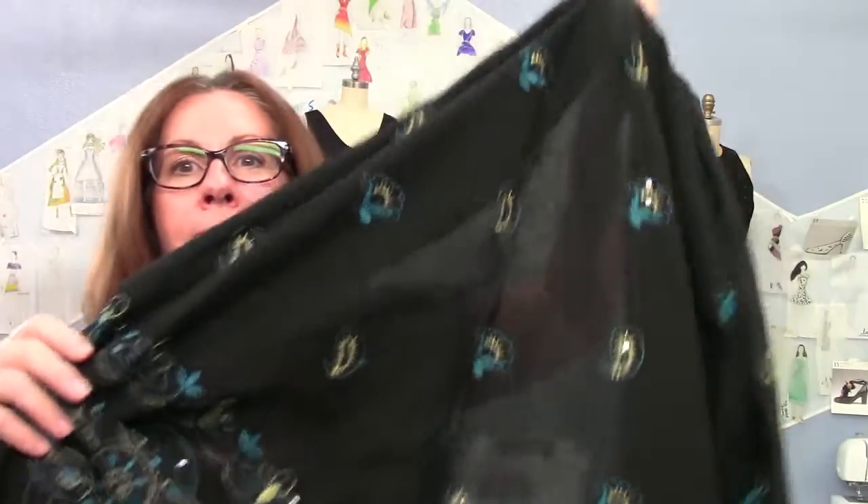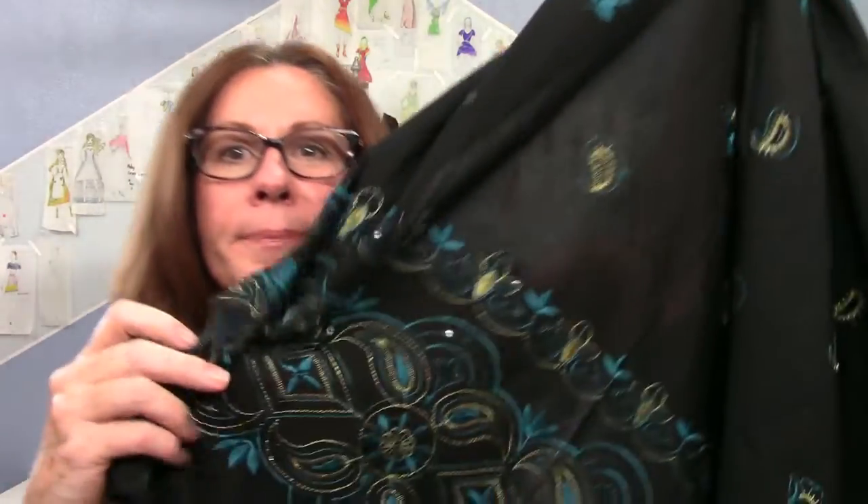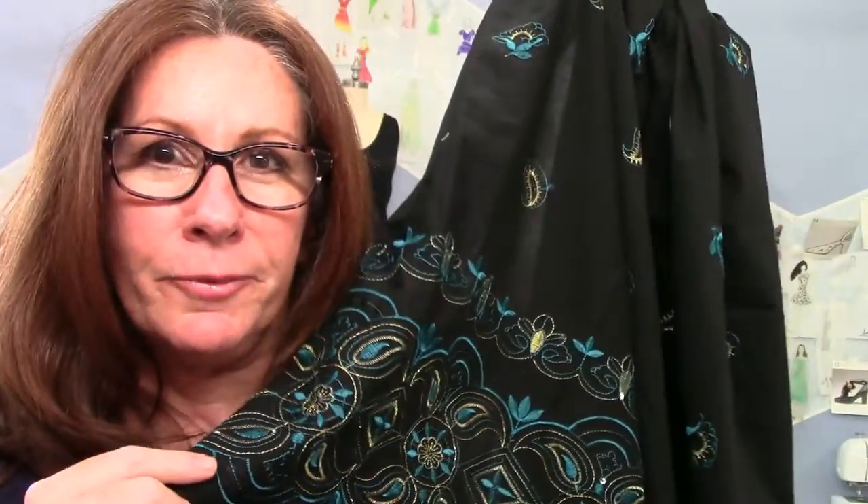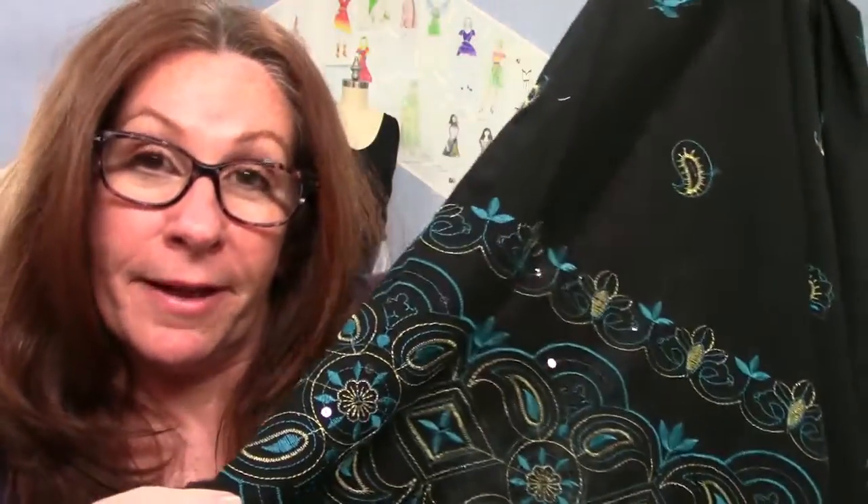You found a pretty fabric but it has a border on it. How are you gonna work with that? I'll show you. Coming up.